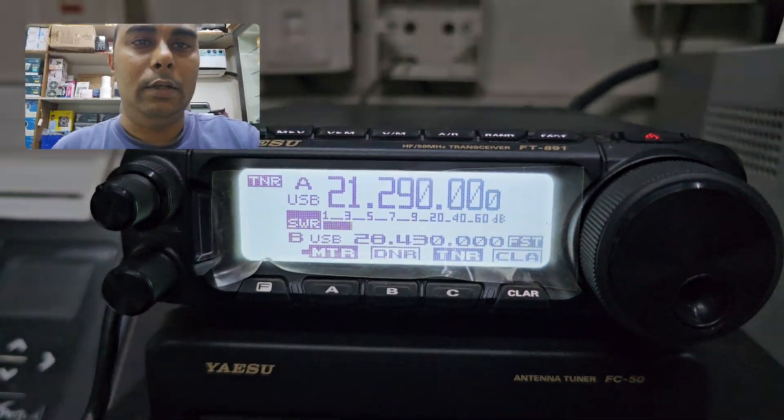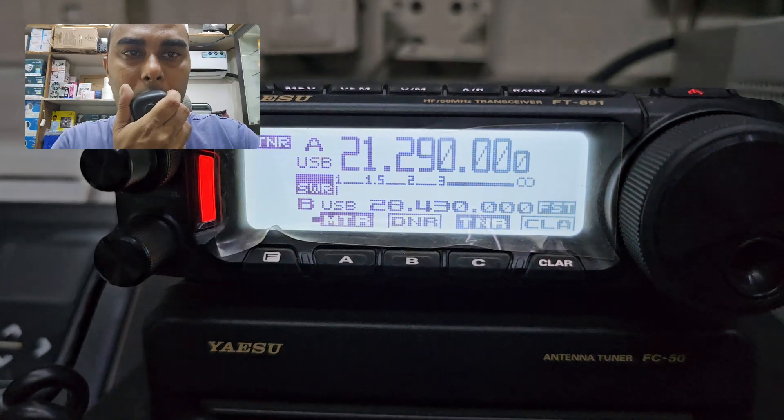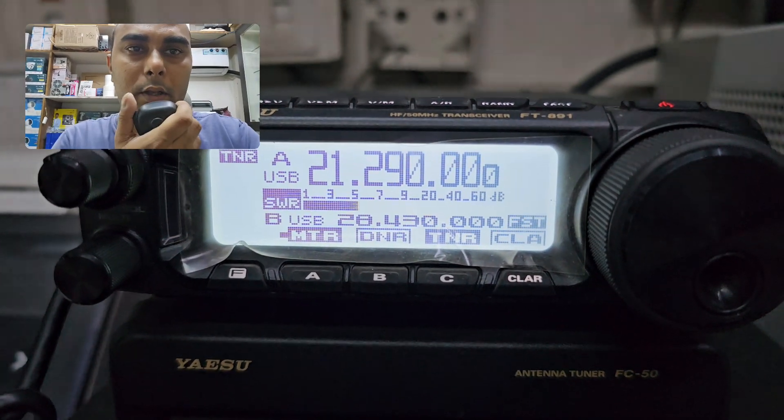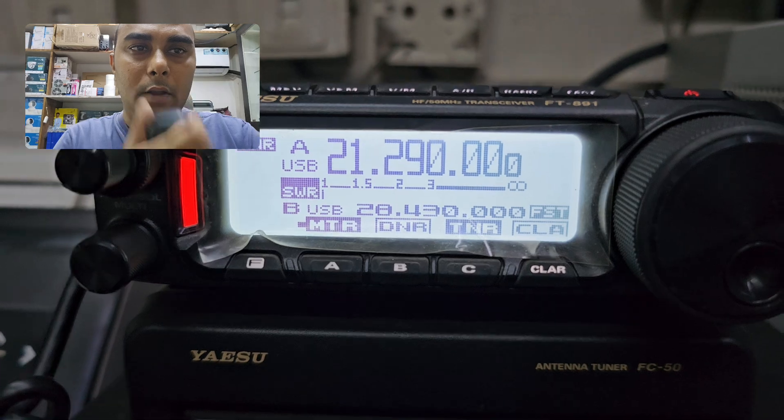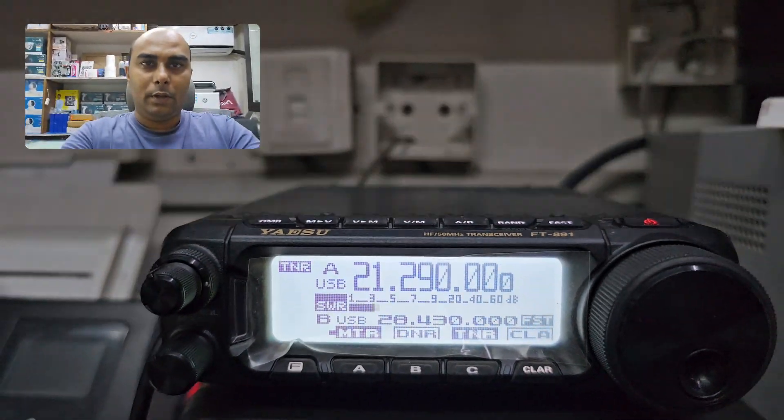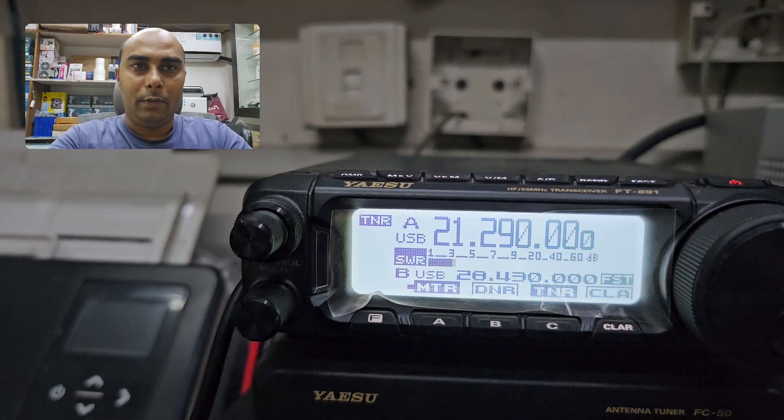Let me check whether it is tuned or not. You can see the SWR is almost 1 to 1. So thank you so much for watching my video. Thank you.